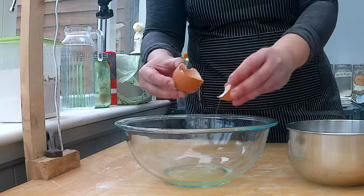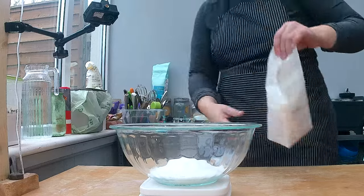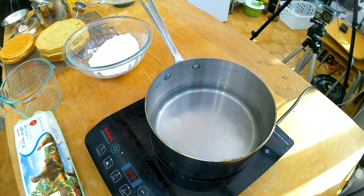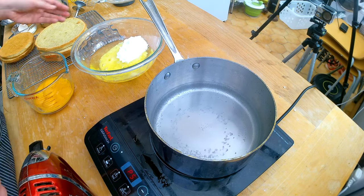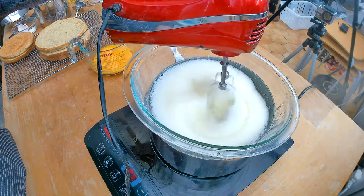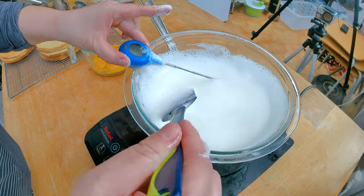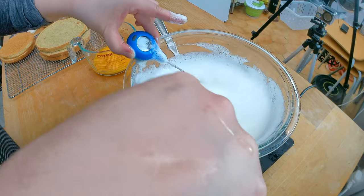Now I'm gonna start making my Swiss meringue buttercream. The first thing I have to do is separate the egg whites from the egg yolks. Then I'm gonna weigh around 300 grams of sugar, which is one and a half cups, and add that sugar to the egg whites. To make the Swiss buttercream, I have to heat up the egg whites and sugar over a double boiler to 160 degrees Fahrenheit to pasteurize the eggs. I'll use my handheld mixer to quickly dissolve them, then switch to a spatula to gently move the liquid and ensure even heating, checking the temperature until it reaches 160°F.